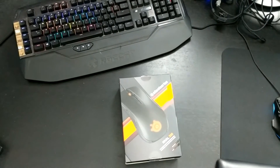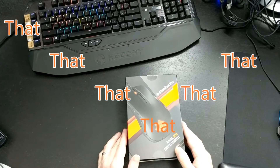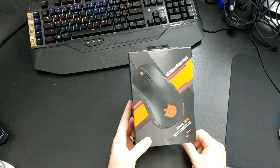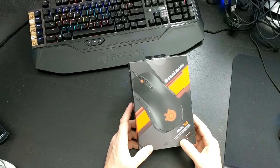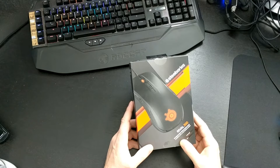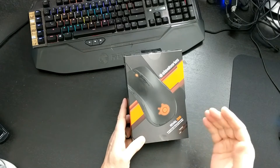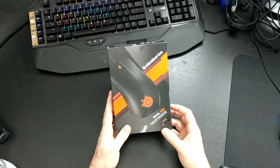I think the SteelSeries Rival 300 is a winner, so I wanted to do the unboxing. There's also a 500 and a 700 series, but this is the one I chose based on all the reviews and specs I've seen. I want an optical mouse — I use it mostly for day-to-day business stuff, and after hours I play a lot of CSGO. My current mice just don't cut it, so the Rival 300 is going to be my CSGO go-to mouse.